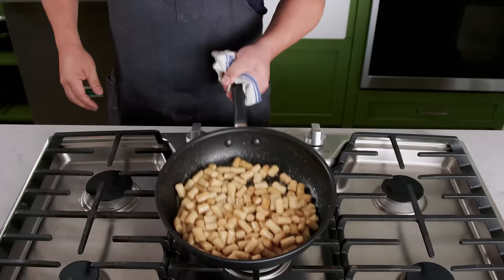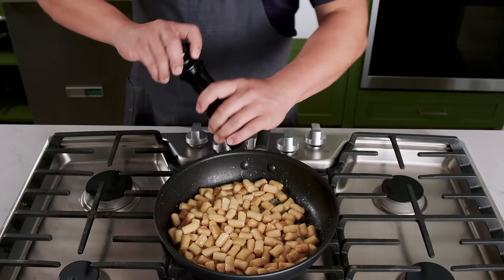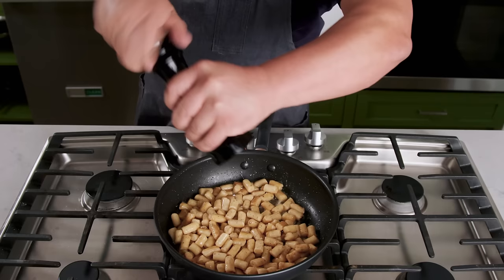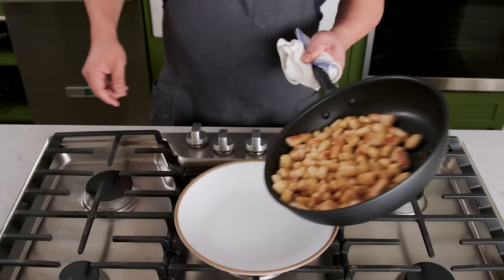Toss those in the pan and let them cook. Let them get nice and brown, a little toasty. You're not necessarily making these crisp, but you want them to get a little bit of color — that's the difference between this and Italian gnocchi. So this is simple: butter, a few twists of fresh cracked black pepper, and maybe a sprinkling of Parmesan if you're feeling like it. Dump that onto a plate and give it a sprinkle of finely diced chives, and you're ready to dine Parisian style.